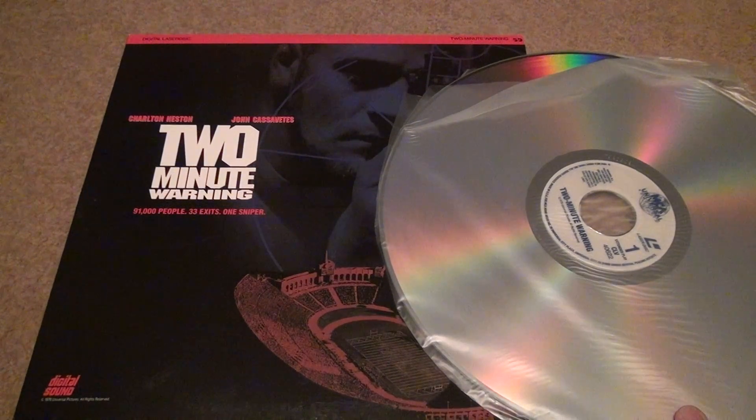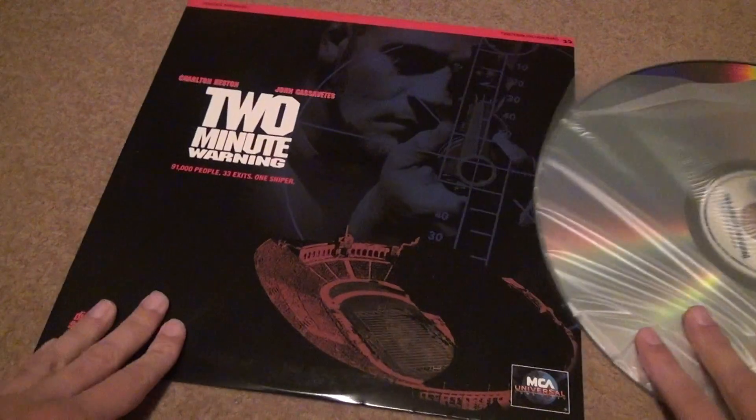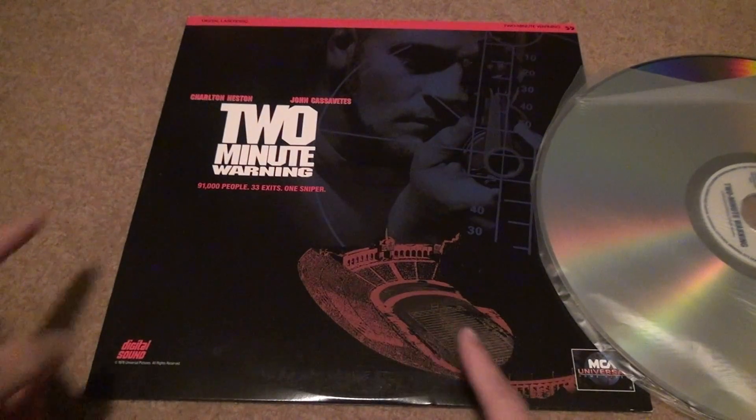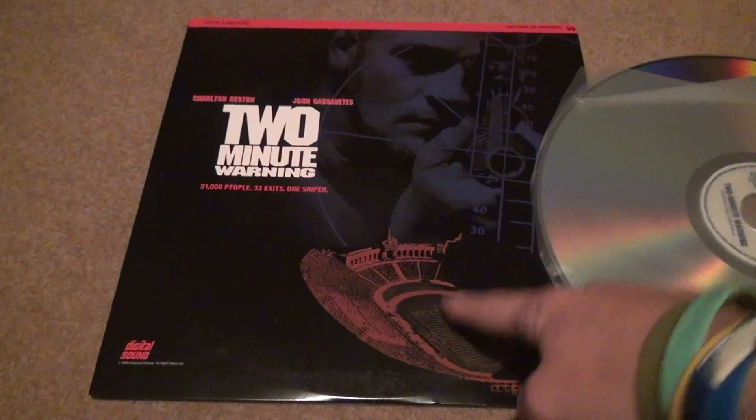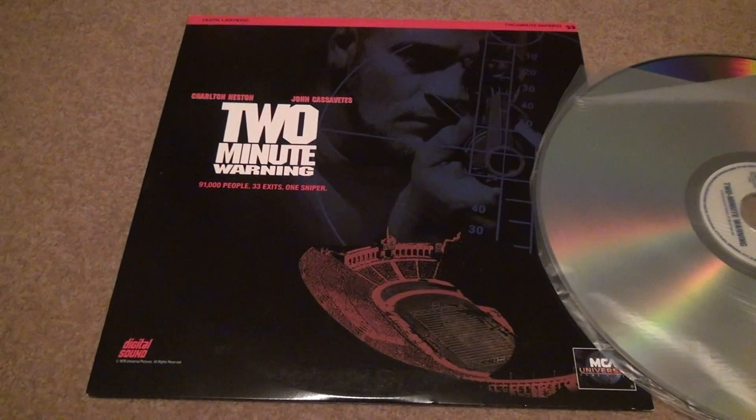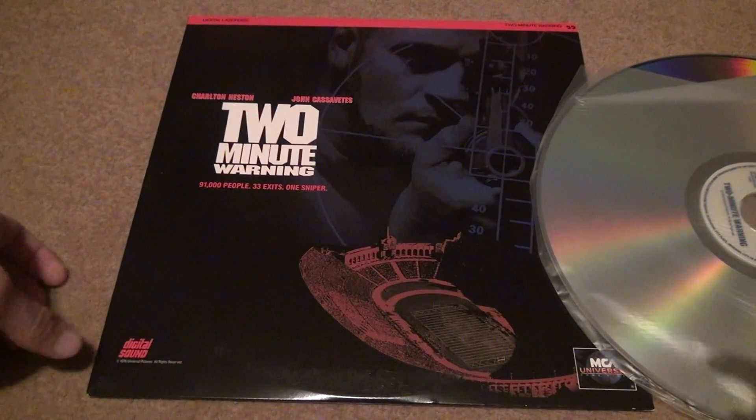Two minute warning. This is pretty unique because look, it shows 91,000 people, 33 exits, one sniper, a gun, and then a stadium. They would never put that on the front cover of anything anymore.